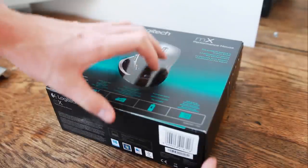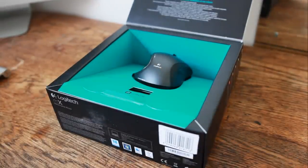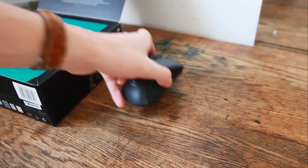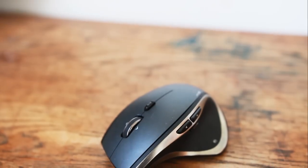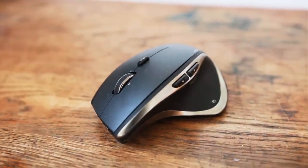Hey guys and welcome back to the Mumbo channel. Today we are going to be doing a quick review of the Logitech MX Performance mouse that I picked up a couple of weeks ago for 40 pounds on sale from Amazon. This is going to take a pretty simple format: I'll go through the good points, then the slightly less good points, and then do a little conclusion at the end.